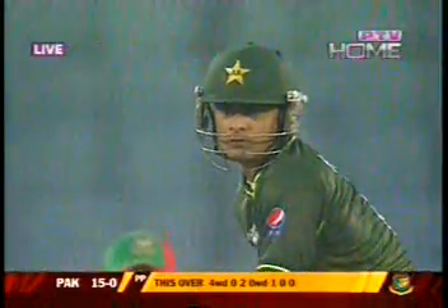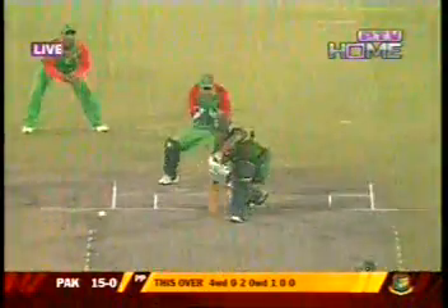Goes for the cut shot and misses the ball — a very ginger attempt at that from Hafiz. He's trying to play it a little bit late. I thought he should have rather played off the front foot. After two overs, the score is 15 without a wicket.